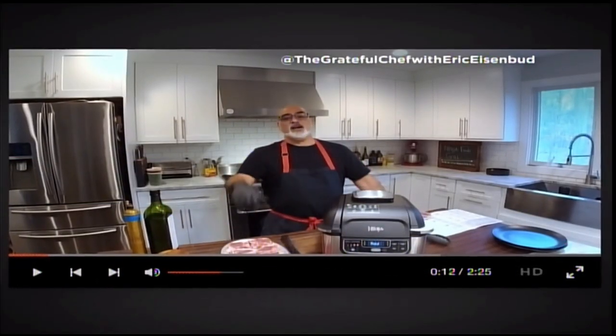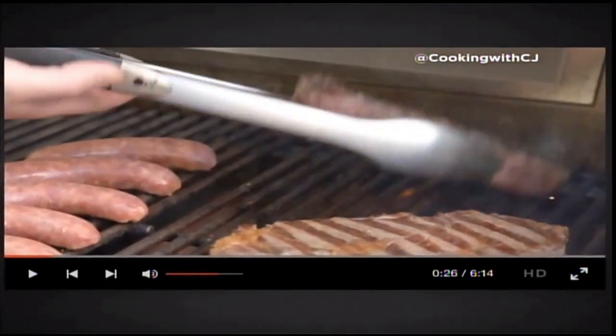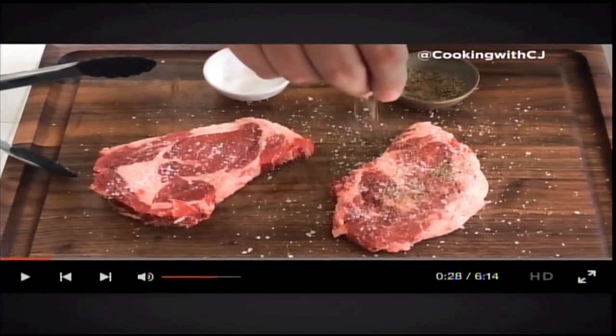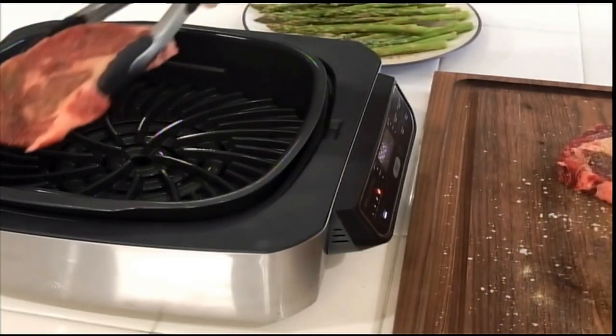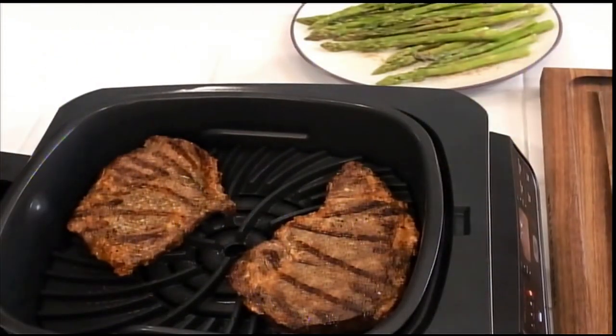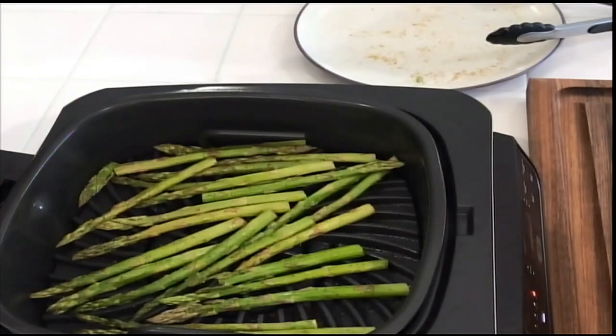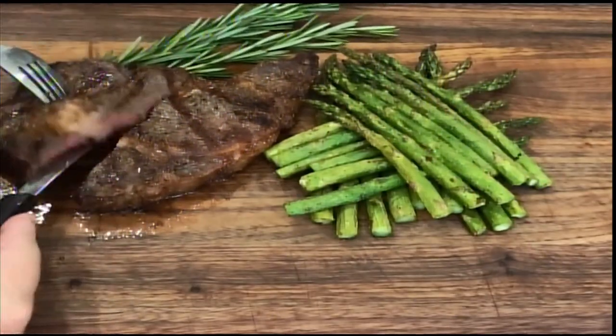Hello everybody, I am Chef Eric Eisenbutt — welcome to my kitchen. Welcome to Salted House. Hi, I'm CJ from Cooking with CJ, and today we're checking out the Ninja Foodi Grill. I am all about outdoor cooking, but doing steaks on the Foodi Grill was just outstanding. Listen to that sizzling — check out those sear marks. We're throwing asparagus in too. Grilling inside the house — nice, medium. Pretty dang good. I don't think I can do it any better out on the grill.